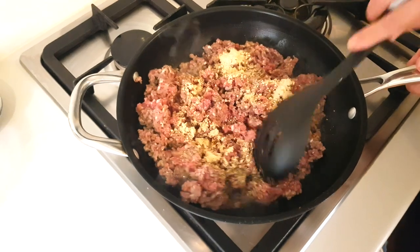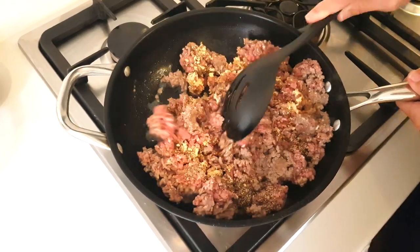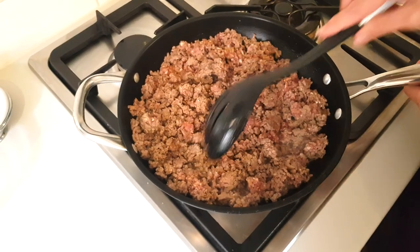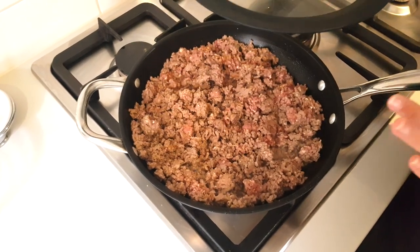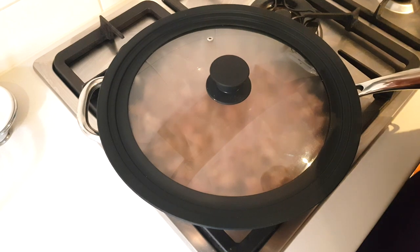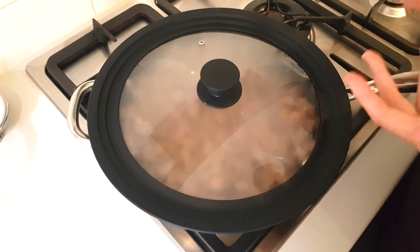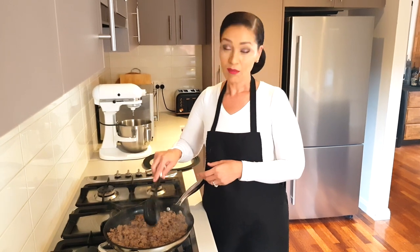Stir and break up the meat and let all the herbs you just added combine and flavor your meat. Once the meat has broken up, let it completely cook until it's all browned — close the pot and let that cook for about five minutes, then give it another stir. If it's quite watery, let it cook for another five minutes with the pan uncovered. Mine was quite watery so I left it uncovered.